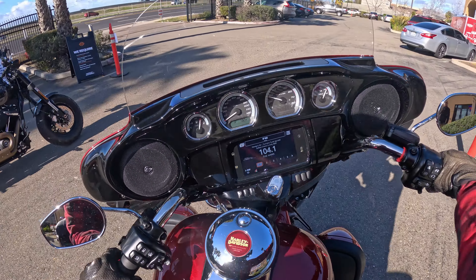This is why the Lowrider ST is such a great deal, in my opinion. Because you get a lot of the benefits — the wind protection, frame-mounted fairing — at a lower price and with the 117. Anyways, let's go ahead and open her up here and try to get up to speed and see what this heavy bike's all about.